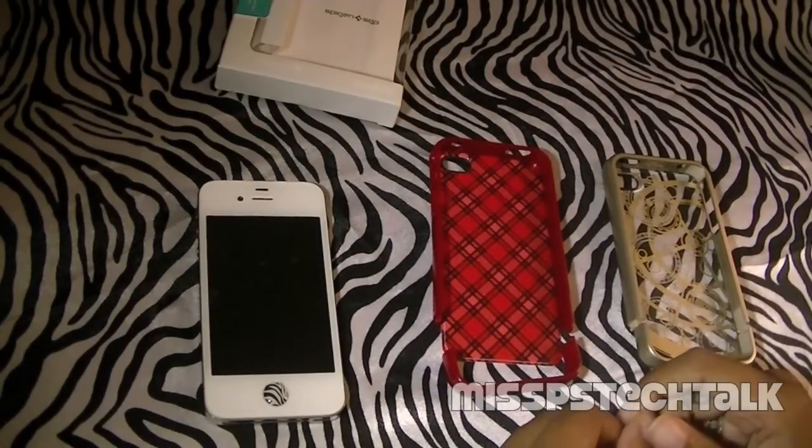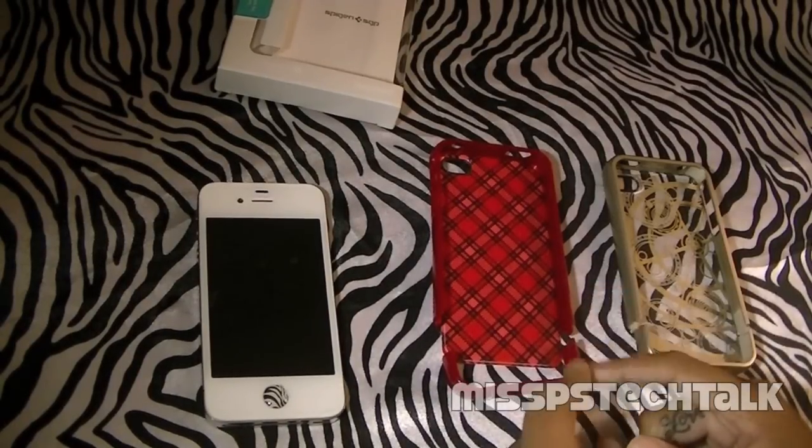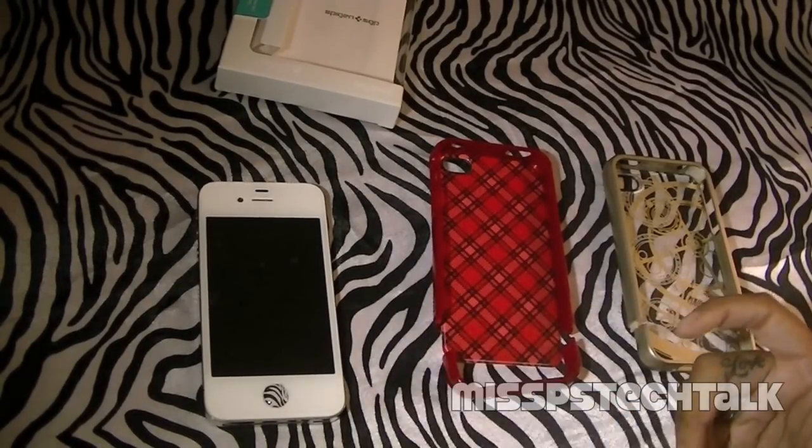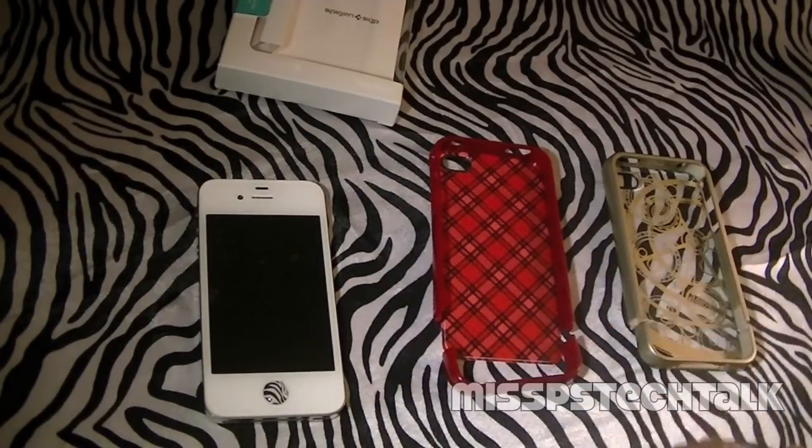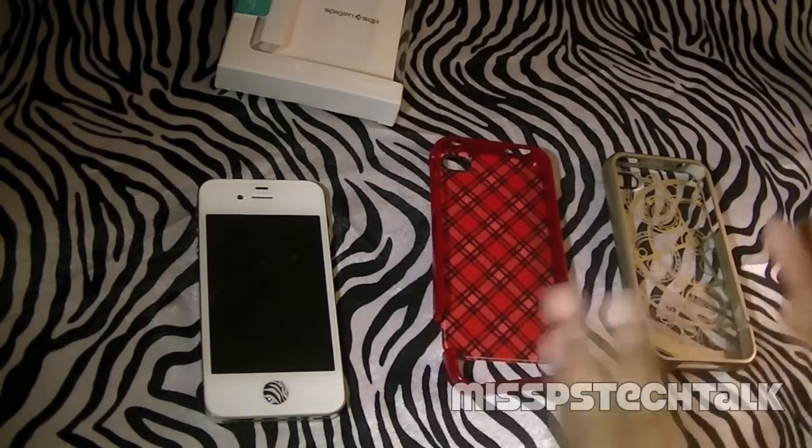Hey, what's up everybody? This is your girl Miss P. I hope that you are doing fabulous today. I am doing well. I am here to do a review for the linear series from Spigen. You guys know how I feel about this series — I love it. It is awesome.